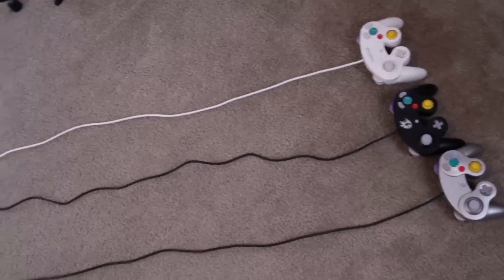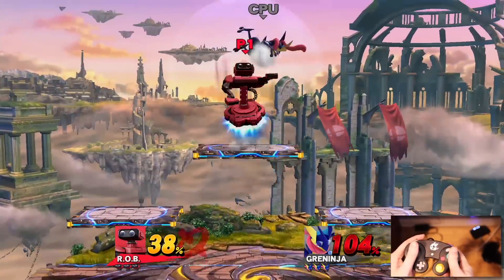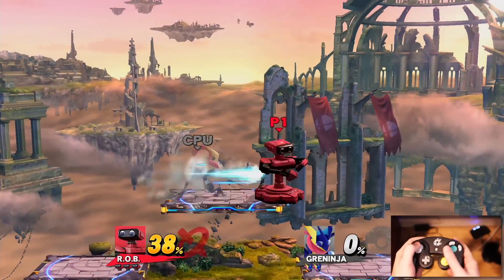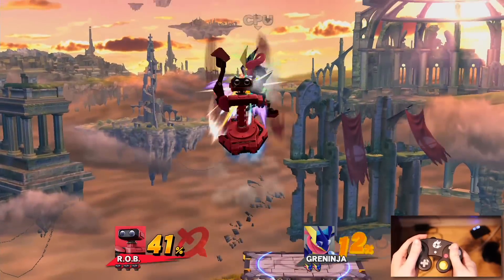In terms of Smash gameplay, the GameCube controller still feels like the definitive choice. Having the C-Stick easily accessible for quick Smash attacks is a must, and you can even hold the C-Stick in a direction and charge it over time. I've been pretty open to the fact that I love the feel of the GameCube controller, and it's just great to have it back.